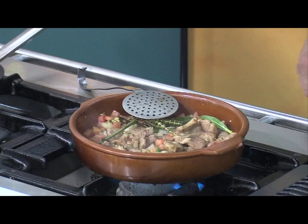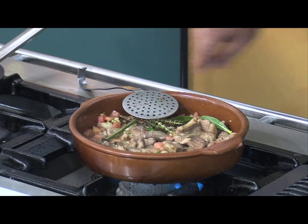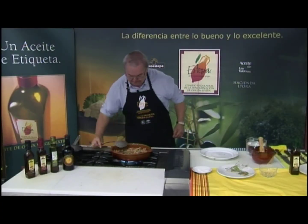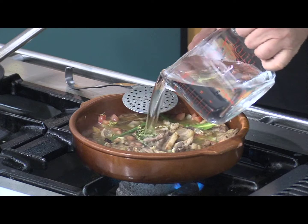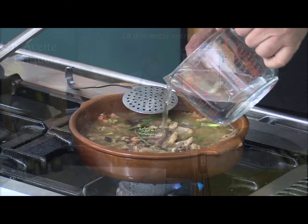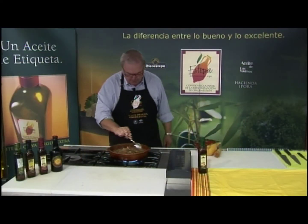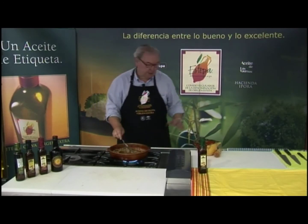Le agrego el vino, tengo aquí el vasito de vino. Y cubrimos con agua. El chivo ya ha evaporado toda la salsita. El agua que le pusimos ha estado unos 40 o 45 minutos.